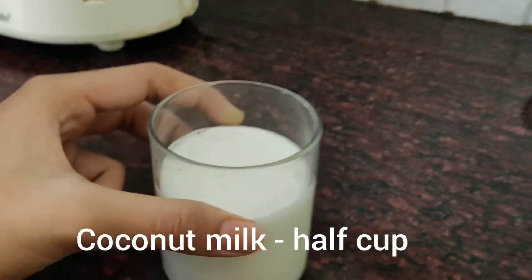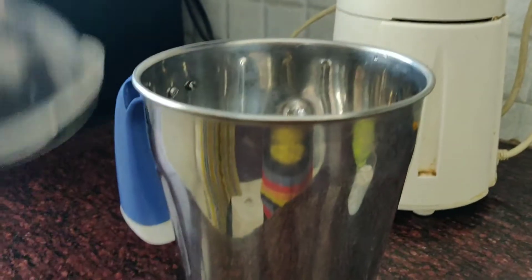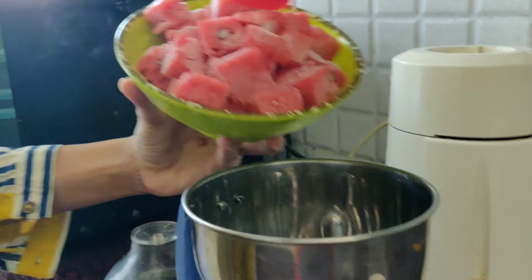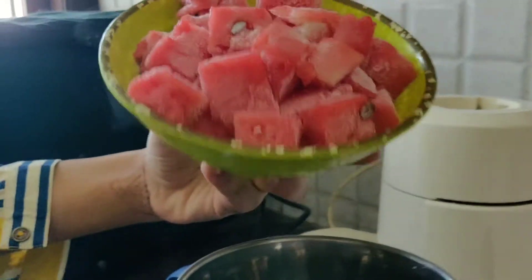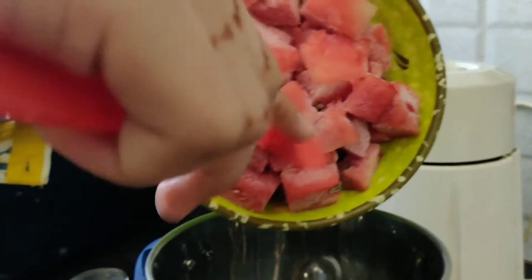1 and a half cups of coconut milk. Then we will add the frozen watermelon to the blender. We will add this — it is very frozen. I am struggling to put it in. We will add the watermelon.